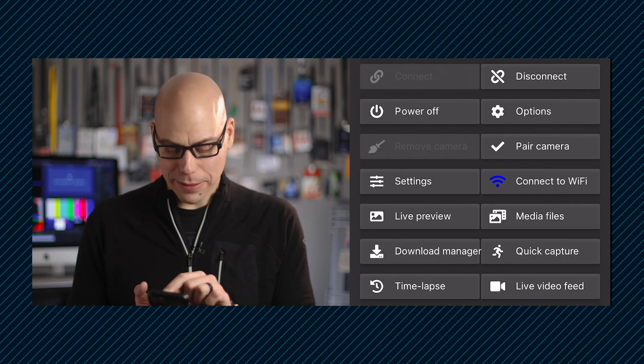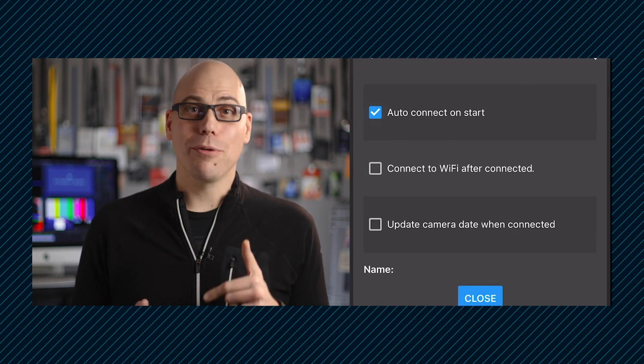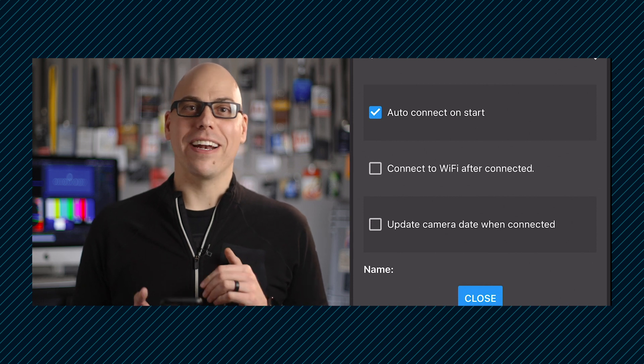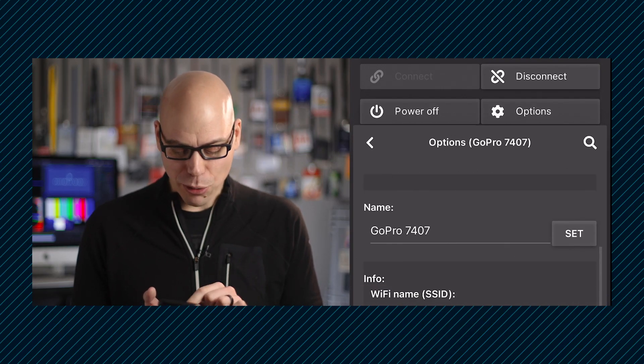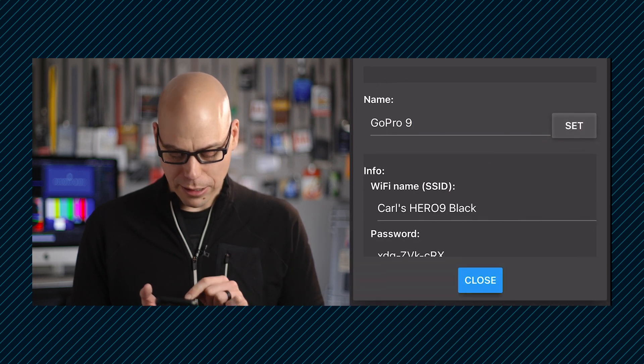Now, here's where things get interesting. Tap Options and check Auto Connect on Start. The next time you launch the app, your camera will already automatically appear without any further clicks or prompts — I don't think the official GoPro app does that either. Now, while in the Options tab, scroll down, and we can change the name to something more reasonable, like GoPro 9.